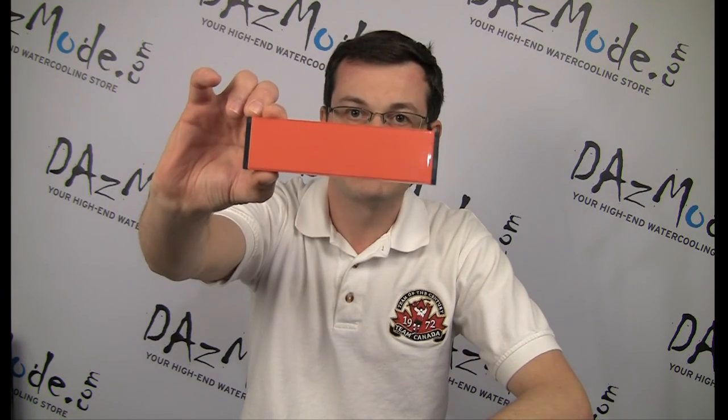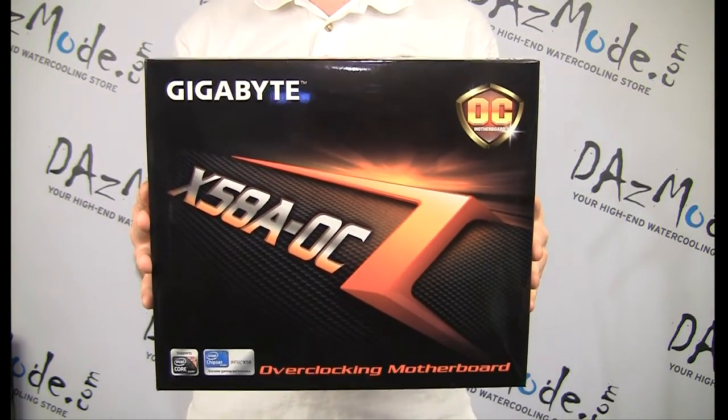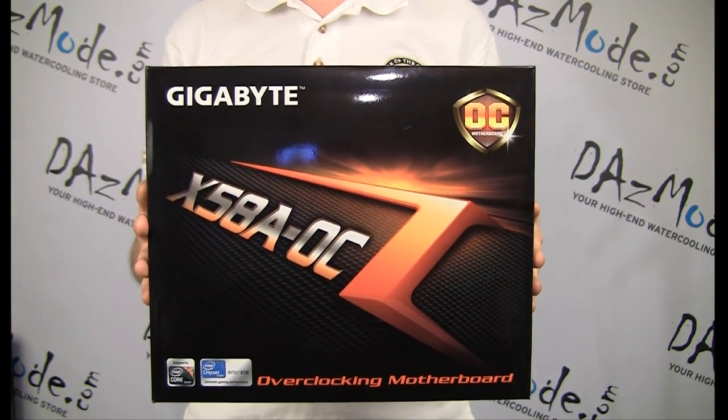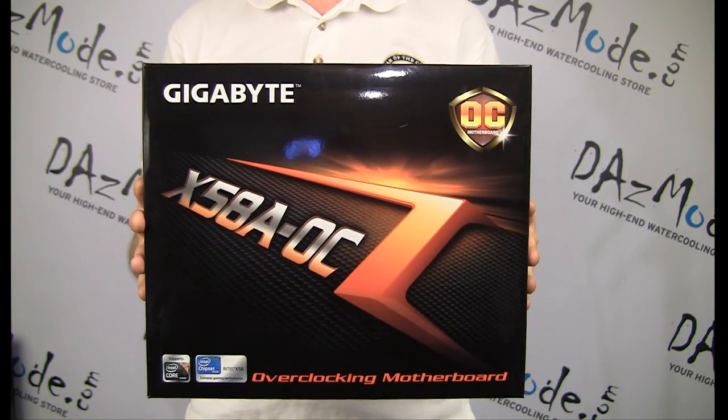As you can see, we're building an orange case for those who don't know. I wanted this board because it's high-end and it will fit very nicely with what we're trying to achieve in terms of looks and visuals. This is the box I got today — straight from the factory, not available yet at retailers. We basically got it in advance, and thank you very much to Gigabyte for providing it to us. We got it faster than we could have if we purchased it directly.